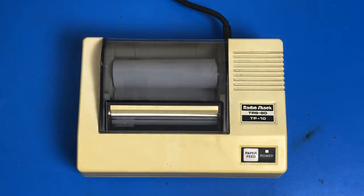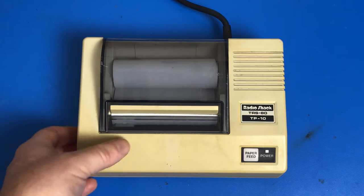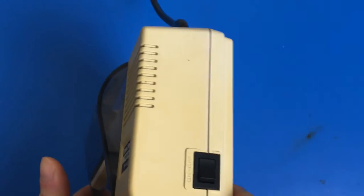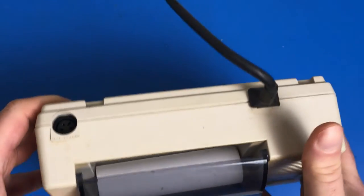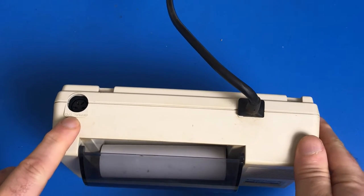Here is the TRS-80 TP-10 printer. This is a thermal printer. There's not much to it — you've got one button on the front for paper feed, a power switch on the side, nothing on the other side, and on the back, one connector.